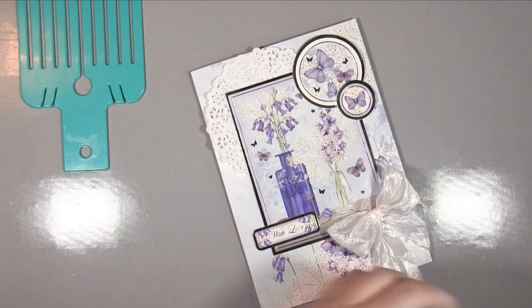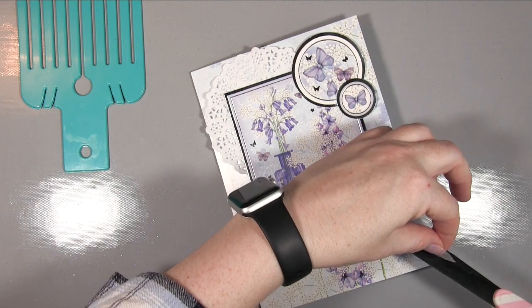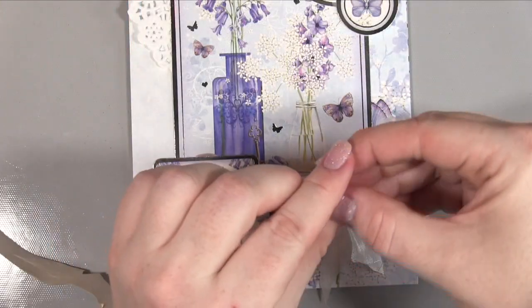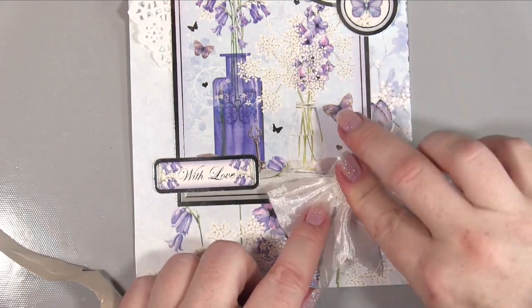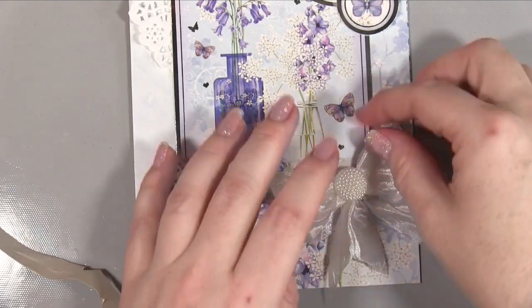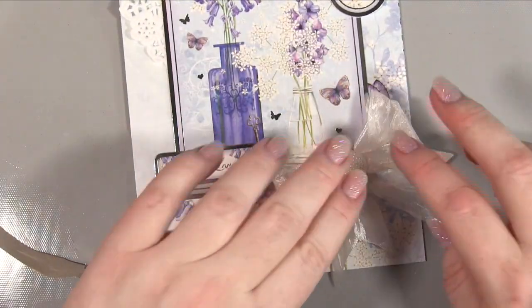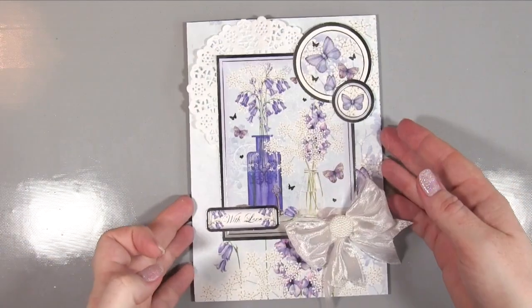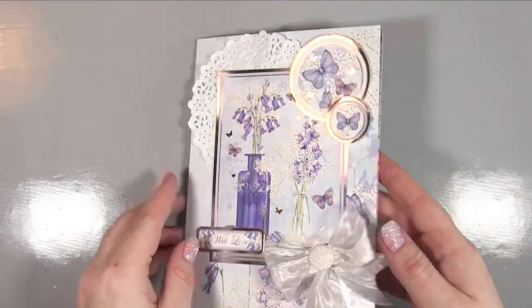The tails were just a little bit long so I've folded them in half again and chopped them at that angle. The last thing I wanted to do was add this lovely pearl dazzler to the center of the bow — I just think that finishes it off — and to do that I've used another glue dot. I think the pearl works with the style of the card, that kind of vintage lavender and lace type feel, and I think that looks really nice.